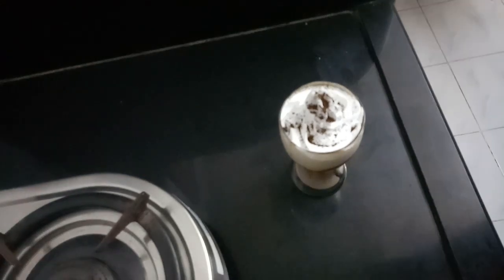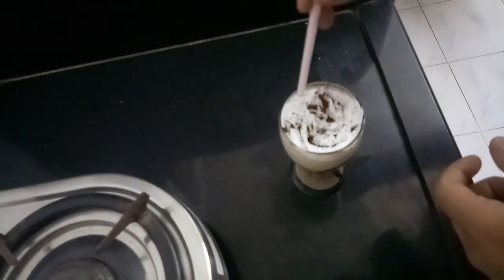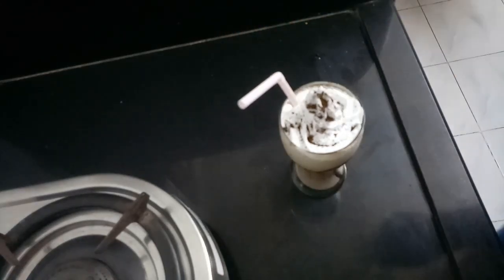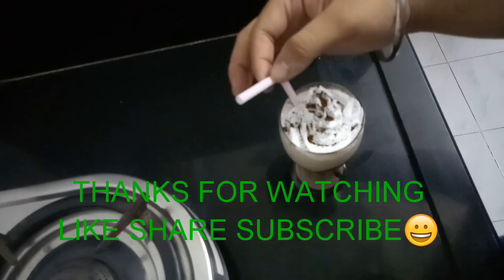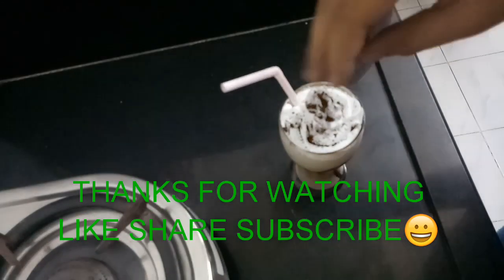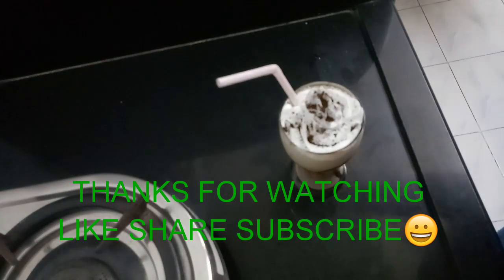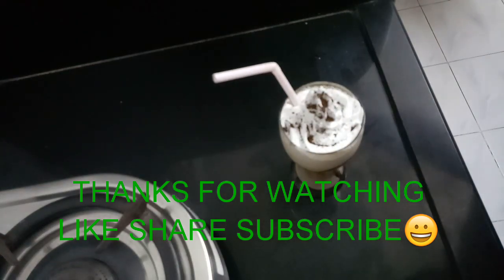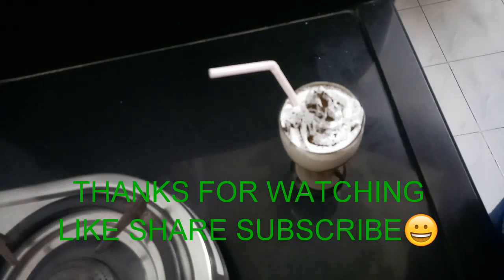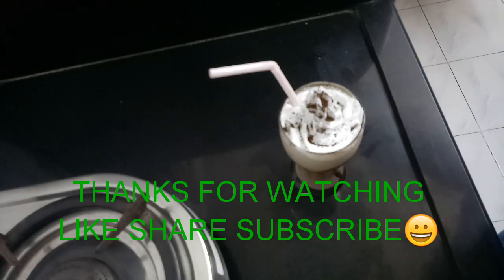And here is our cafe style cold coffee — it's ready! Here comes the straw. So if you are making it for a party, what you can do is sprinkle some grated dark chocolate on it — it tastes amazing. Hope you all like this recipe. If you like it, give it a big thumbs up, subscribe to my channel Amit Kataria, and give your feedback in the comment section below. Thank you so much for watching. Bye bye!